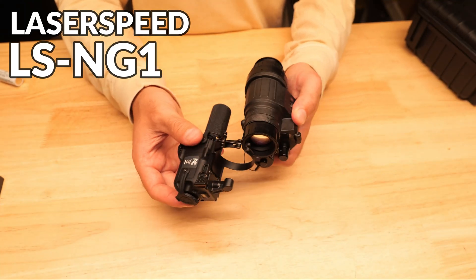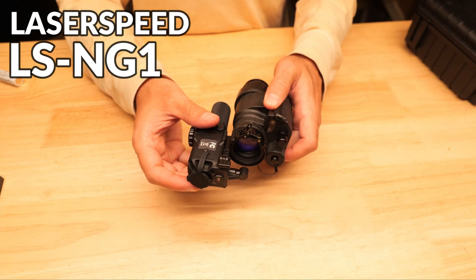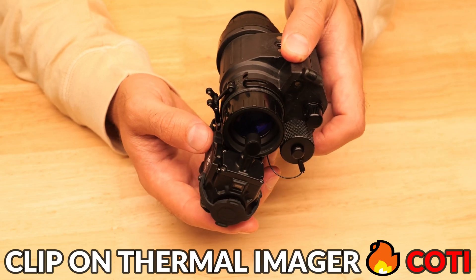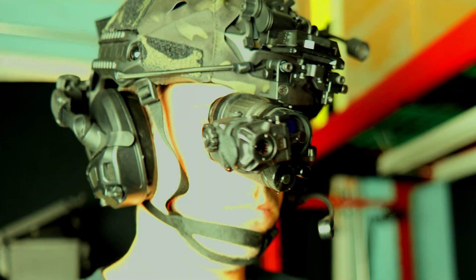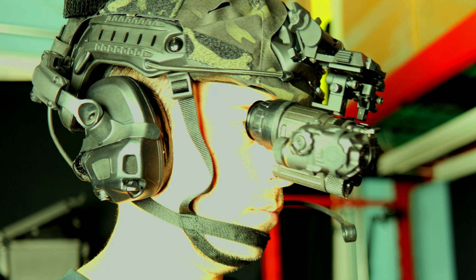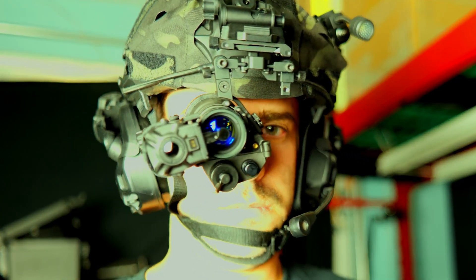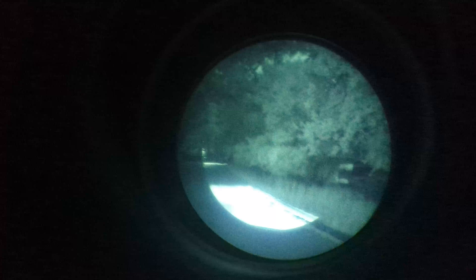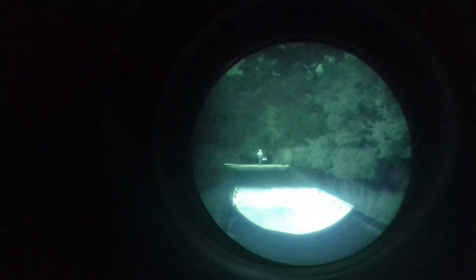Today we're going to be checking out some cutting edge civilian night vision technology called the LS-NG1 from Laserspeed. This is a clip-on thermal imager, or COTI as it's sometimes referred to, and it's designed to be integrated with an analog PVS-14. This incredible device projects a thermal overlay which allows you to detect things you'd normally miss with night vision and significantly increases your range and capabilities over running night vision alone.